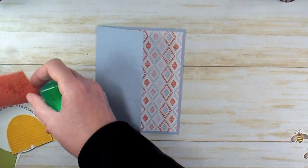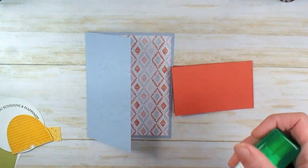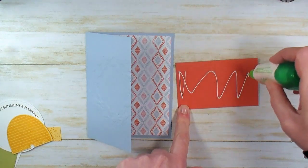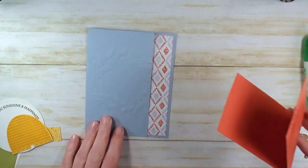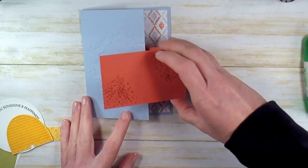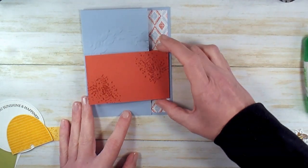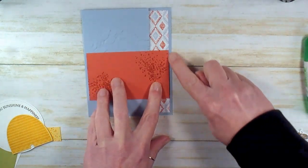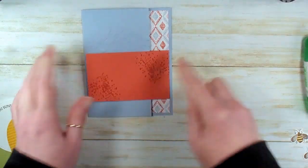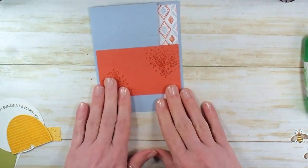While the ribbon dries, let's grab our multi-purpose liquid glue, card base, and that piece of Terracotta Tile cardstock — you want the fold on the right. We're going to glue on the back, then marry these two pieces together. We want the fold of the Terracotta Tile to line up with the edge of your Designer Series Paper, which gives you an even Seaside Spray border on each side. Lift, burnish, and then fold that back up.